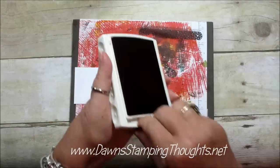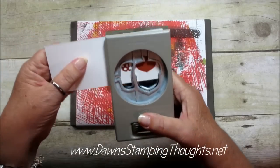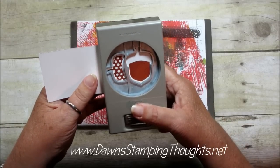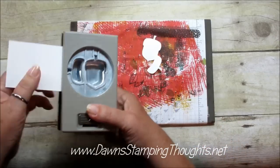Now let's give it a test with the punch, make sure it lines up — and it looks like it does. Just wiggle that little stem in there and punch it out.